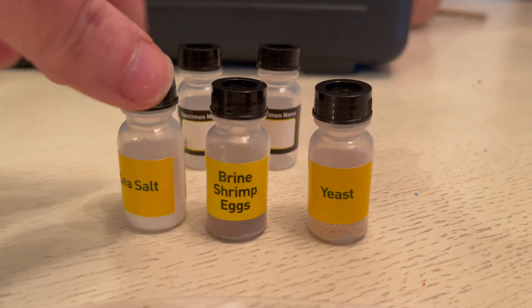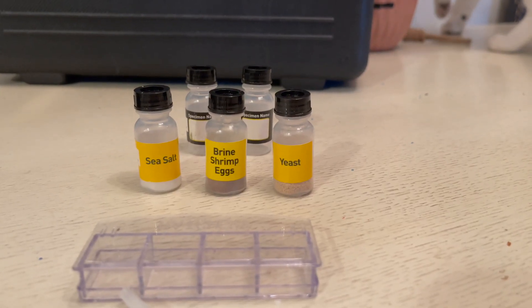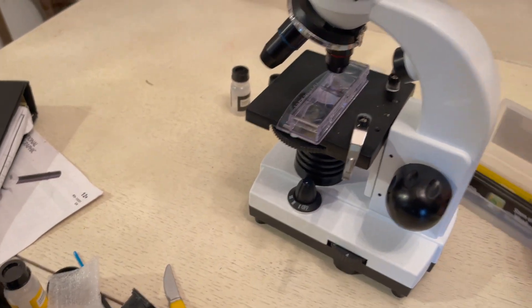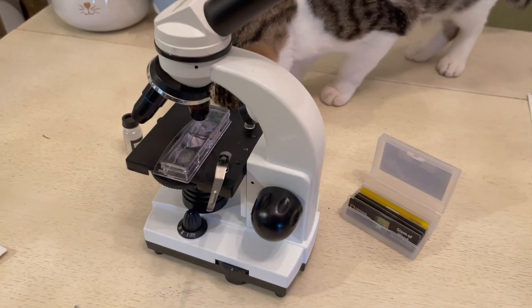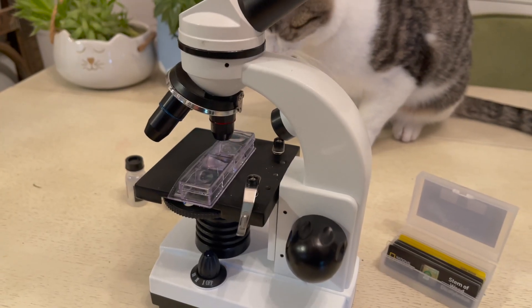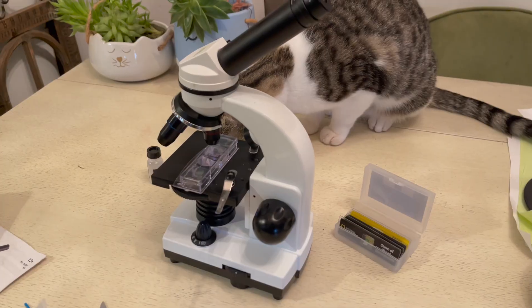I was most excited about seeing the brine shrimp eggs underneath the microscope. Growing up, comic books had advertisements for sea monkeys, which are technically brine shrimp eggs. There's a hatchery included so you can put a bunch of eggs in, watch over them, and when they hatch you can look at them under the microscope. I haven't successfully hatched any yet but I'm going to keep trying.